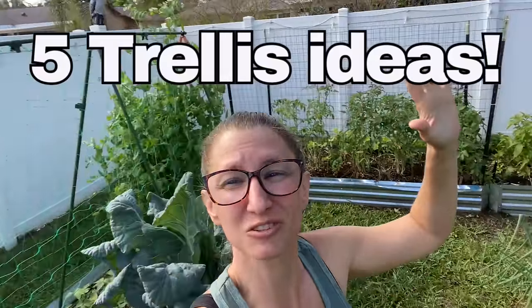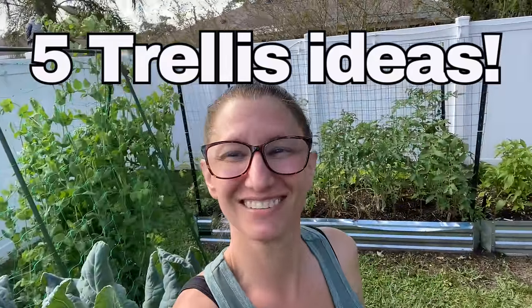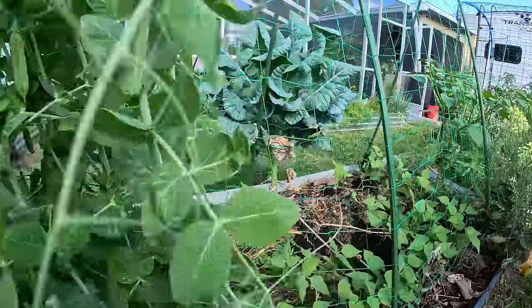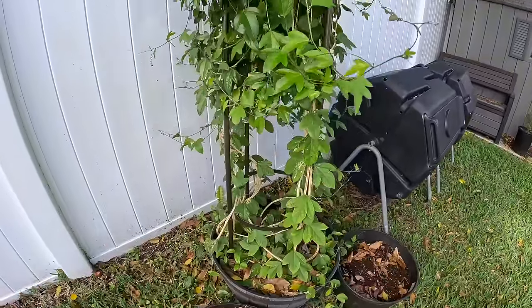It is trellis time. We're going to talk about five different trellises that I have in the garden. I'm going to share the pros and cons of each one to see if they work in your garden — and make sure to stay to the end because I have five trellis ideas that are absolutely free.